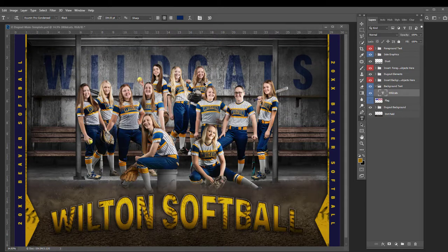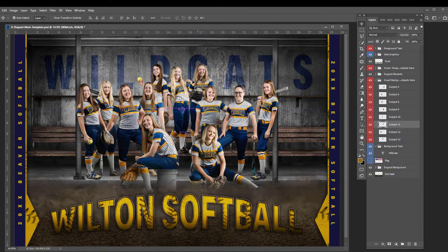You can easily fit lots of athletes in here by simply stacking them up just as if they're on bleachers. You can move lots of athletes into a secondary row and even more up front.